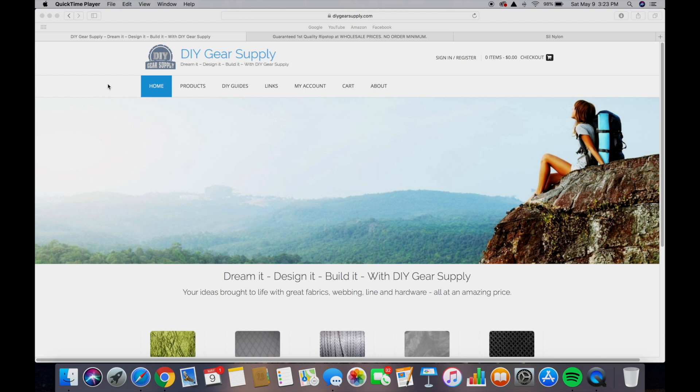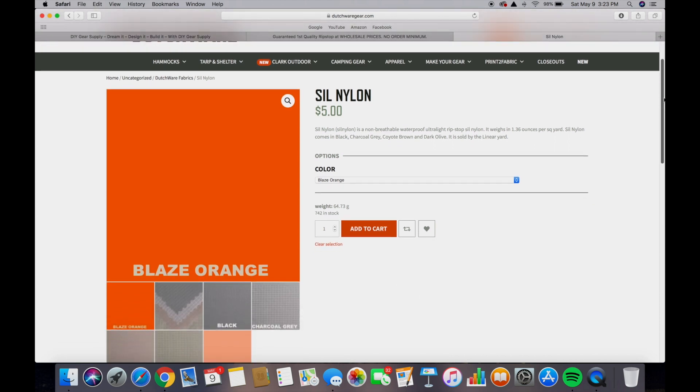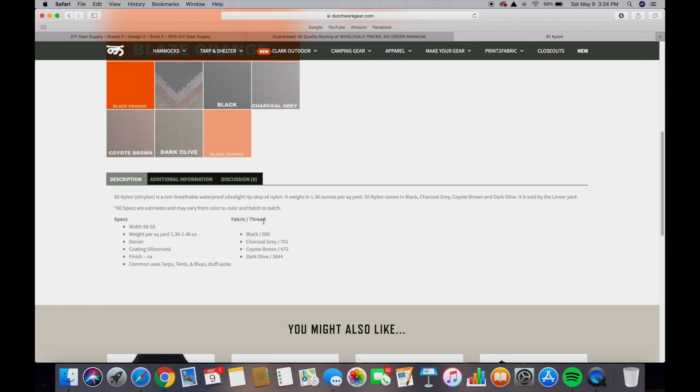For my projects over the years I've used three main websites: DIY Gear Supply, Ripstop by the Roll, and Dutchware. I've had great success with all of them and their products are all high quality. For this particular project I ordered three yards of silnylon from Dutchwaregear.com in blaze orange. The fabric is 58 to 59 inches wide and weighs between 1.3 and 1.4 ounces per yard.